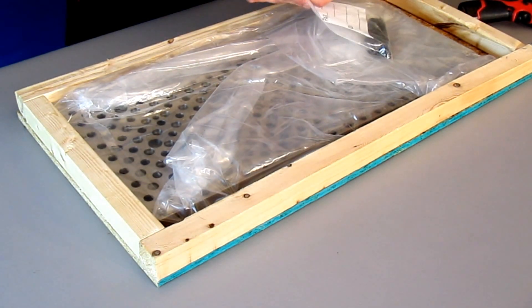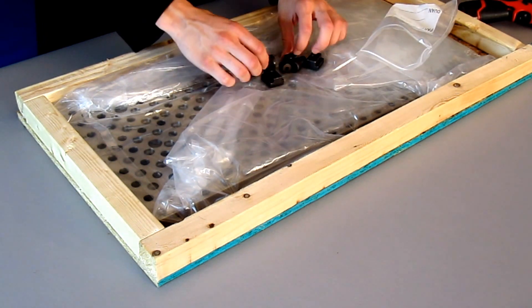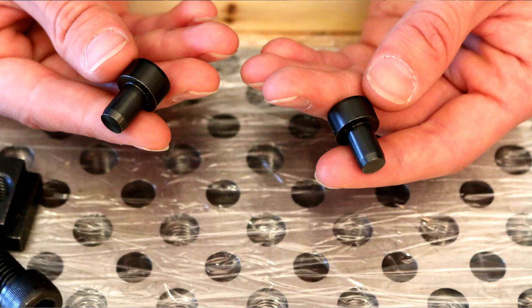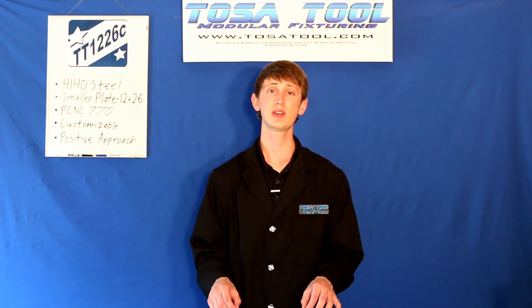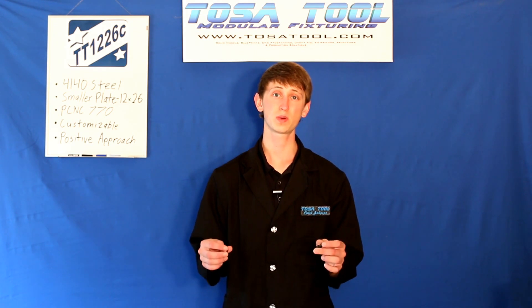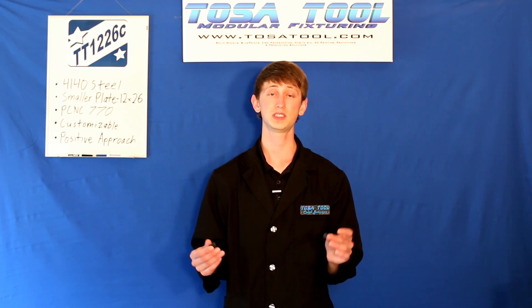Next we have a bag of hardware. First, we have two precision ground 4140 pre-hardened step pins. These press fit lightly into the bottom of the plate into the 3/8 inch precision holes, and they sit in the 5/8 inch keyways on the table of your mill. These pins make sure that your plate is as straight and square as the table is on your mill. If you have different keyways than the 5/8 inch keyways, tell us and we can customize these pins for your mill.